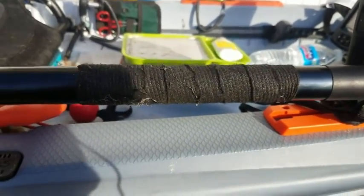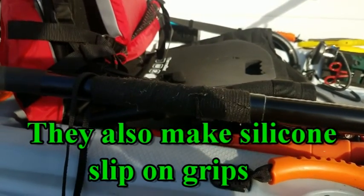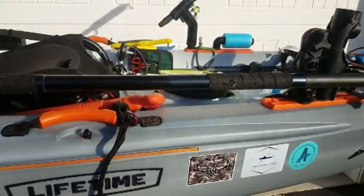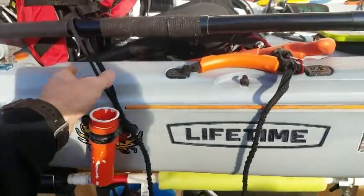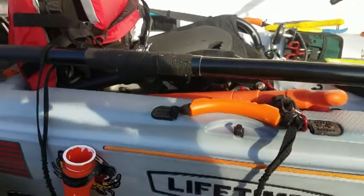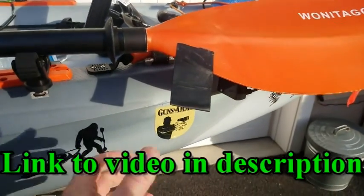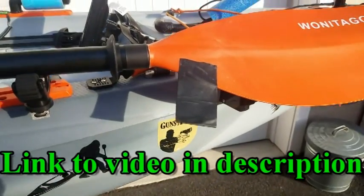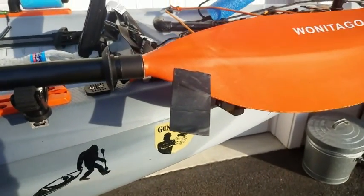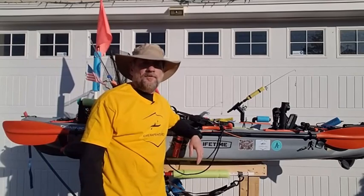I wrapped some tennis racket handle wrap around my paddle — it works great. It keeps you from getting blisters if you're paddling a lot and makes the paddle a lot more comfortable to hold. My paddle supposedly floats, but I also have a paddle leash clipped onto the handle of my kayak — it's elastic so if I drop my paddle I won't lose it. My paddle has drip rings on it, but I saw on another YouTube video to put a little bit of duct tape right there on your paddle — that works so much better than the drip rings for keeping water from dripping on you when paddling.